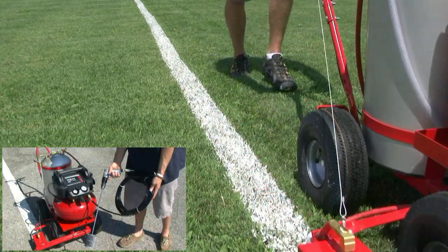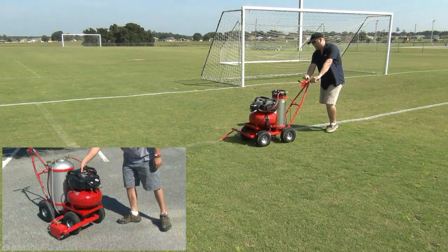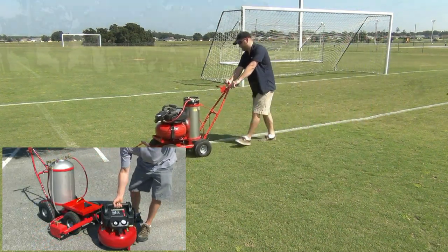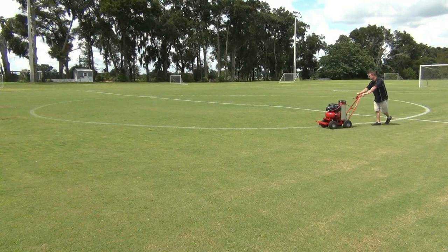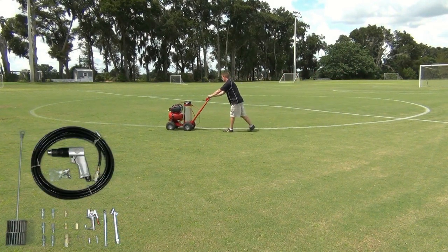Each unit comes with a pneumatic drill and power mixing paddle for mixing the paint. The completely portable compressor can be easily removed and used for other applications. Each compressor also comes with a deluxe 13-piece air tool kit.